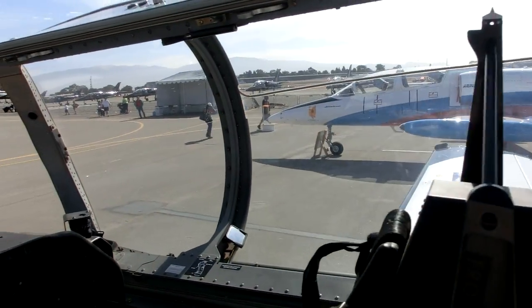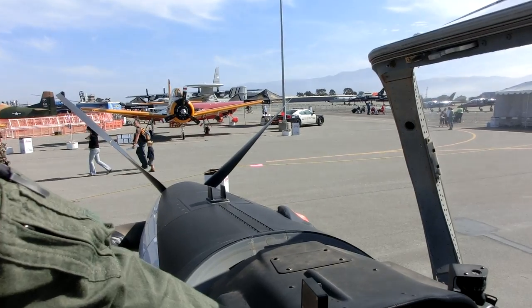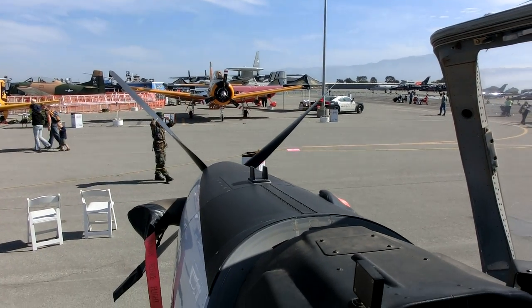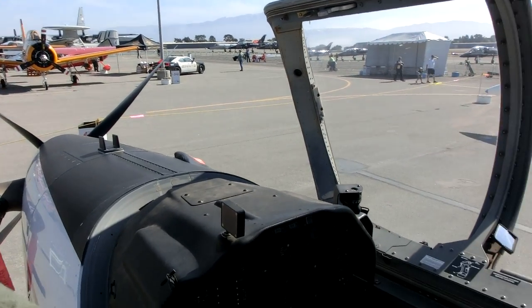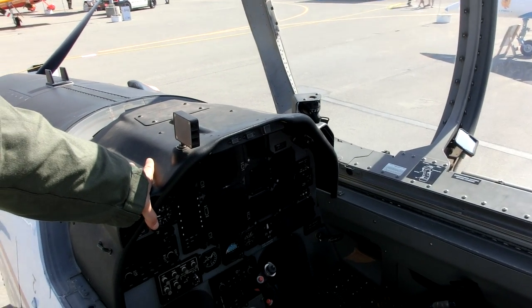Anything interesting about this kind of experience? Any students ejected safely? Yeah, we've had students eject safely. I'd say I love doing my job. It's really fun. It's a great airplane to fly. Students come and go, and it's my job as an instructor pilot to teach them. It's a lot of fun.